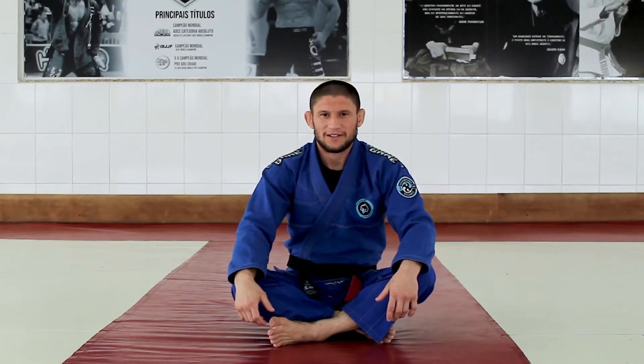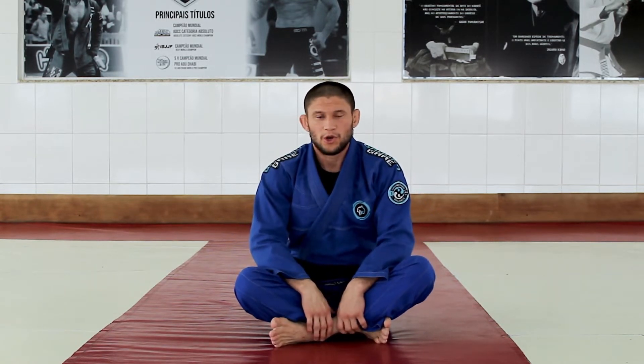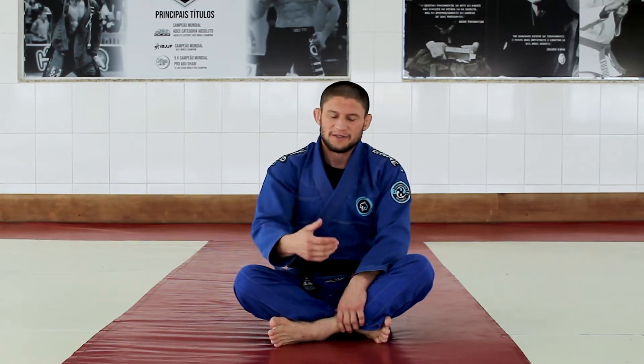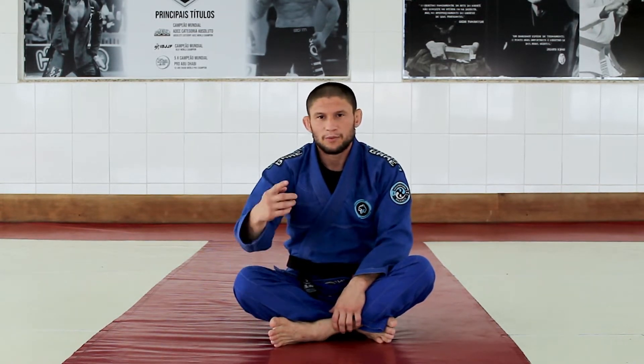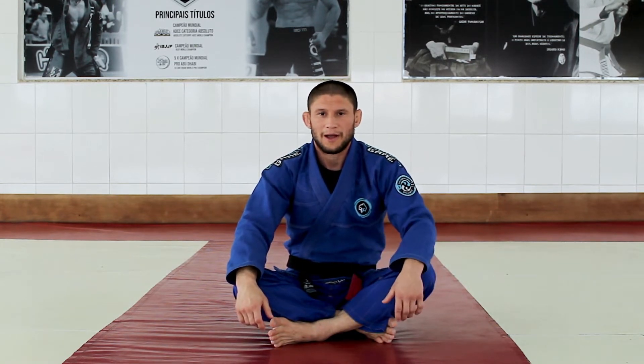Hi guys, my name is Claudio Calazans. I'm black belt, fourth degree. I'm Brazilian Jiu-Jitsu World Champion. I will show you one arm bar from closed guard when I defend my wrist lock. It's a good position, and this position is especially for a ground game academy.